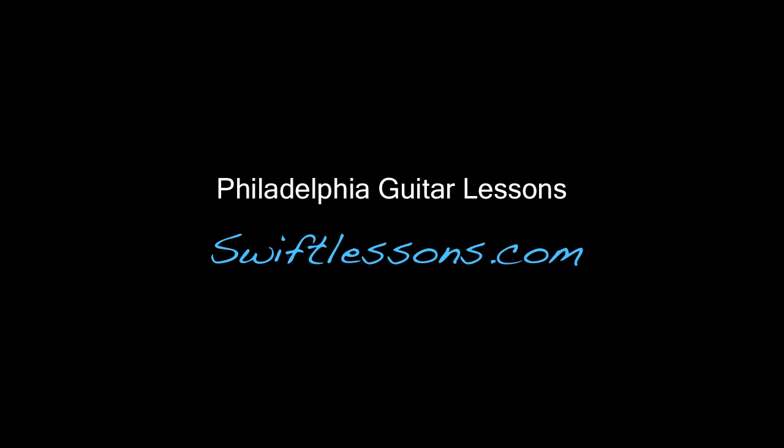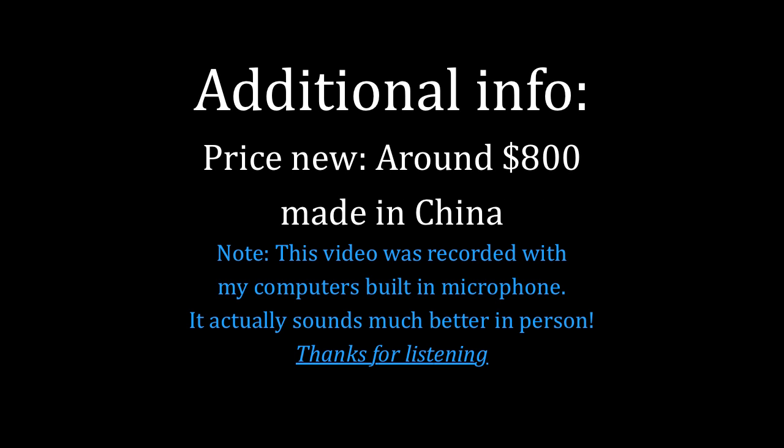All right, thanks so much. I hope you enjoyed it. I hope this was helpful for you. If you like the video, please subscribe and check back for more. Thank you. Bye.